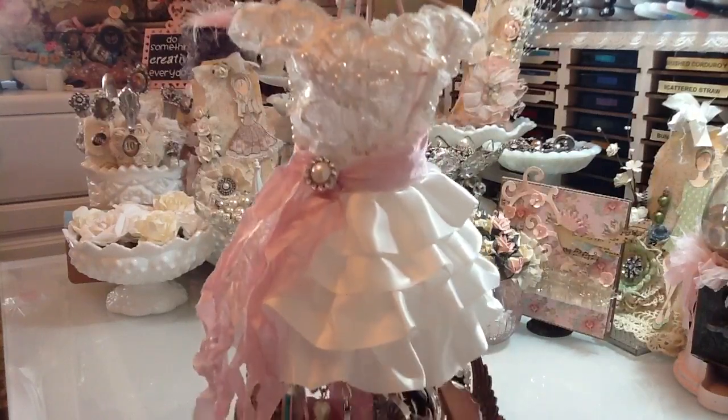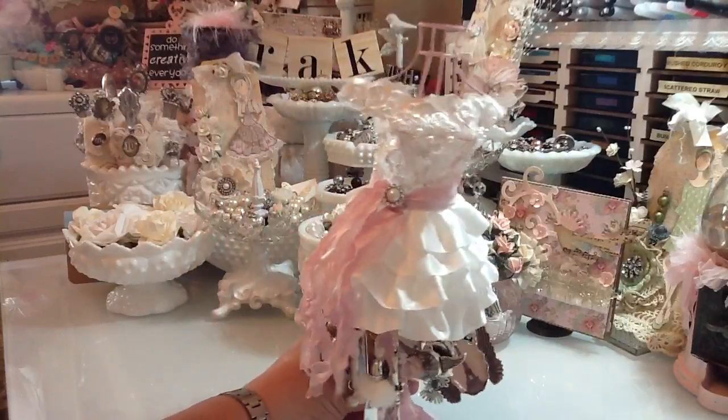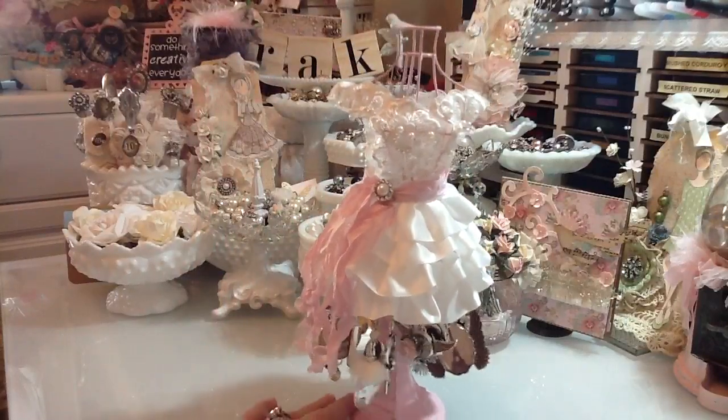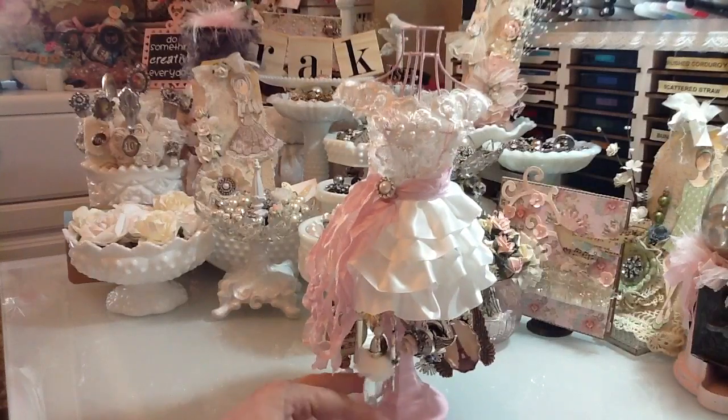I hope you don't mind too much that I totally copied you, even though yours is way cuter. I hope you guys like it, and go check out Tammy's channel too because hers is really adorable. Thanks for watching everyone, bye!